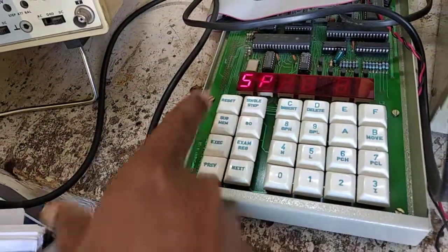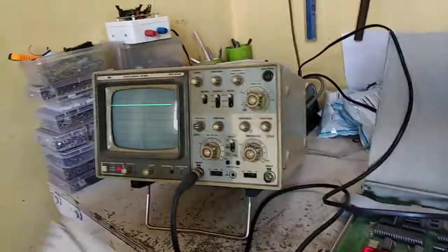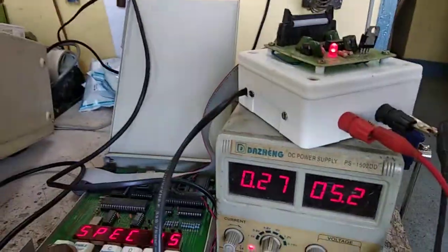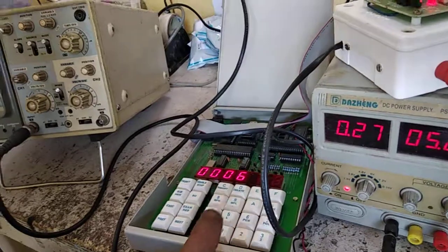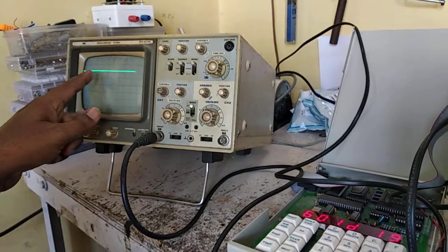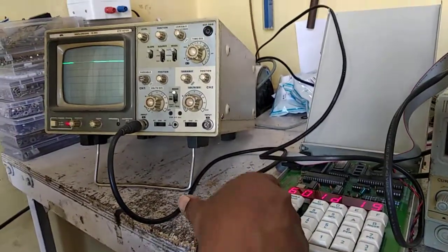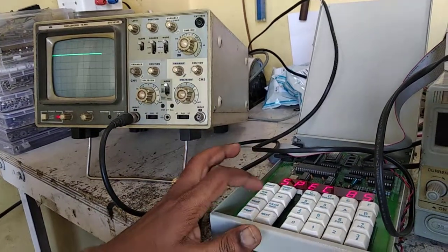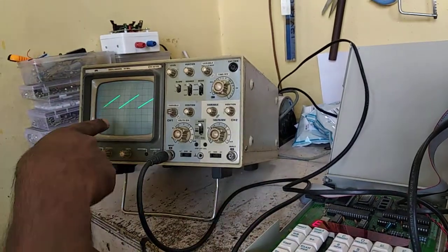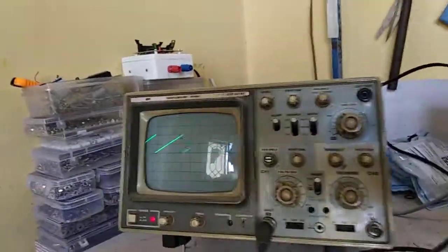After entering the program, we execute it. There is a DC line visible. Now I am going to execute — starting address 6000 — and execute. While executing, the line generates the sawtooth waveform. You can see that sawtooth waveform after executing from starting address 6000.